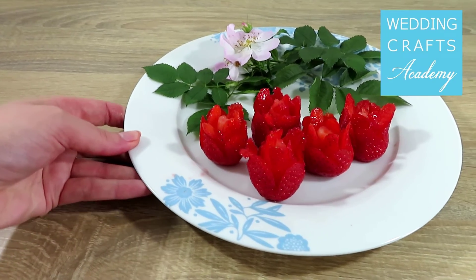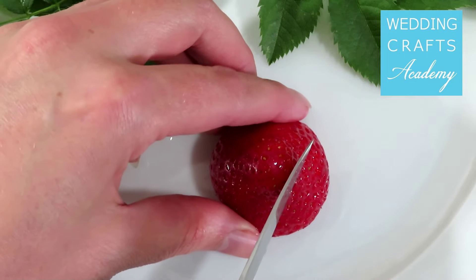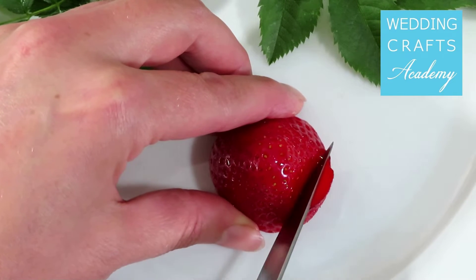I want to show you how to make beautiful strawberry roses. Cut through the strawberry from the middle towards the bottom, but not all the way through.